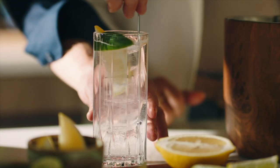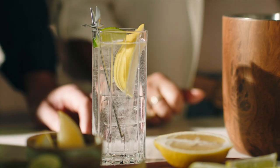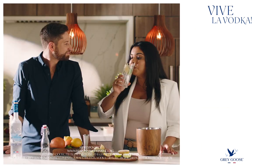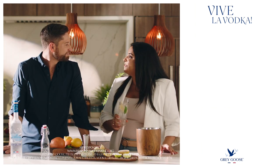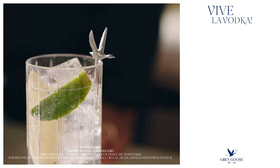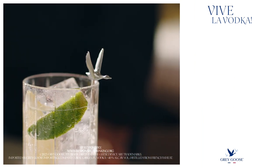Give it a stir, and that's it. Give it a sip. Utterly fresh. Just like you. Don't forget to like and subscribe below for more tips on how to elevate your classic vodka cocktails.